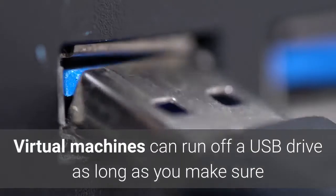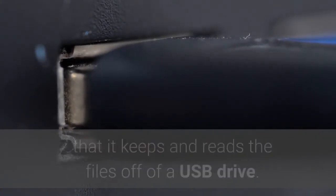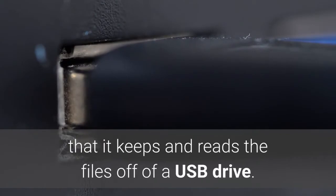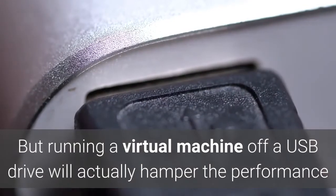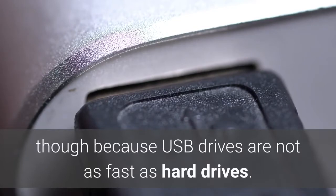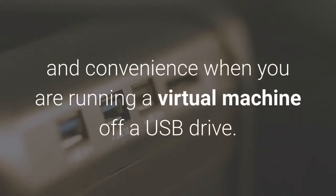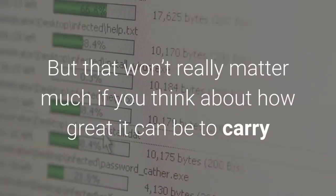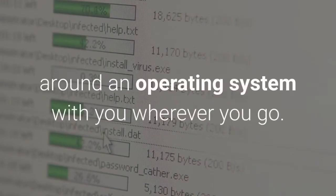Virtual machines can run off a USB drive as long as you make sure that your virtual machine host is set to keep and read the files off of a USB drive. But running a virtual machine off a USB drive will actually hamper performance because USB drives are not as fast as hard drives. Essentially, you will be trading speed and performance for portability and convenience. But that won't really matter much if you think about how great it can be to carry around an operating system with you wherever you go.